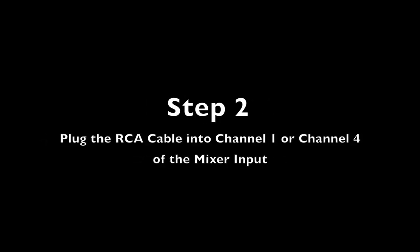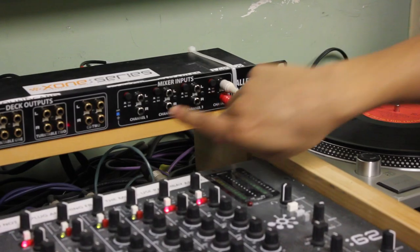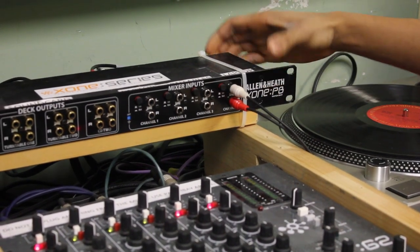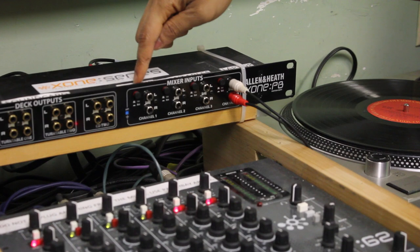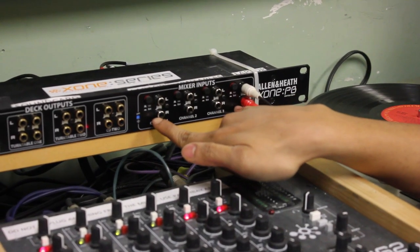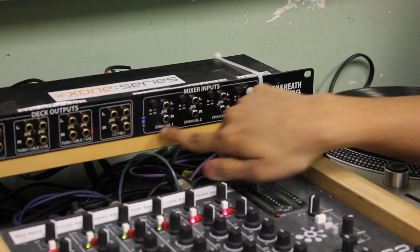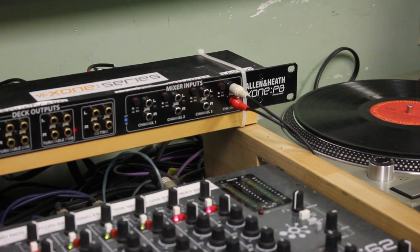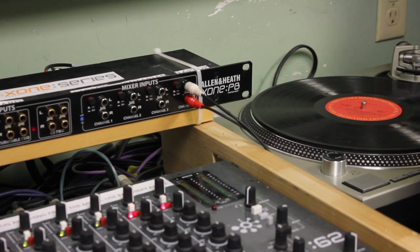All you have to do is plug it into your headphone jack — today I'm going to use my phone. The RCA cable can go into either channel one or channel four on the mixer input right here on the patch bay mixer. As you'll see, it says 'laptop' here and 'laptop' here, so you can have up to two connections or just pick either channel. Today I've chosen channel four and plugged it into my iPhone's headphone jack.